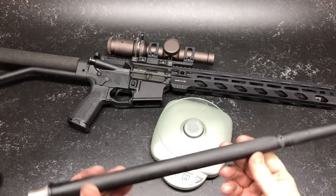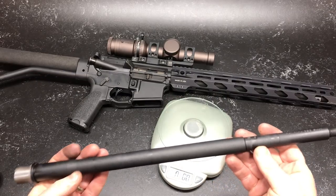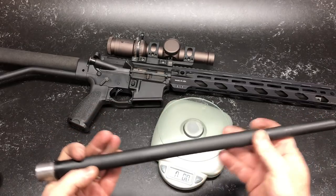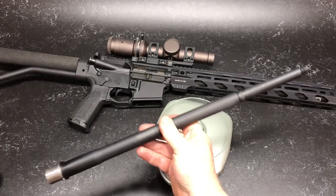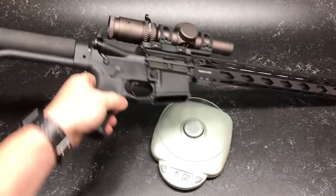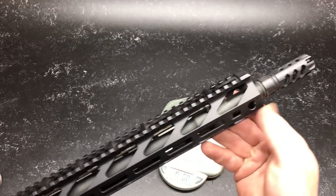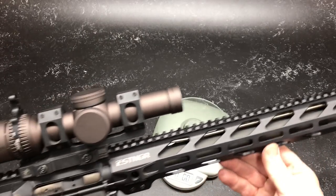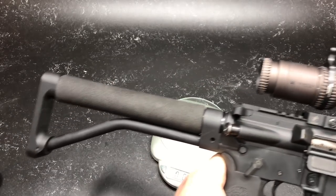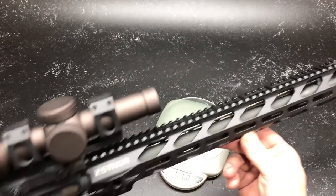I'll tell you what — this DPMS barrel right here has got future plans because it is a sub-MOA barrel. Stainless steel, 1-in-8 twist, and loves 77 grain. So anyway, that's what we'll probably do — shoot 77 grain through this guy. Running a 5.56 tactical muzzle brake which I absolutely love, and a rifle-length gas system. We're going to take it out and do a proper break-in. I checked the head spacing and it was without fail — absolutely love it.